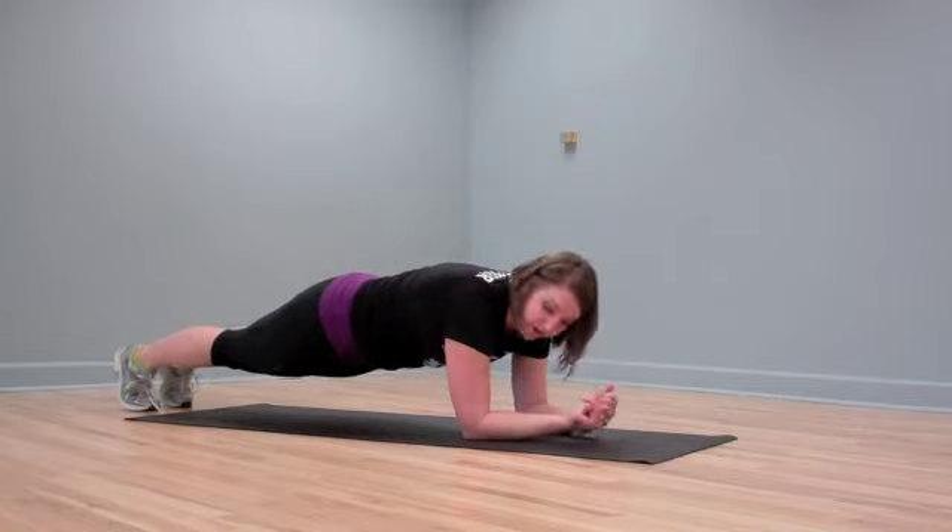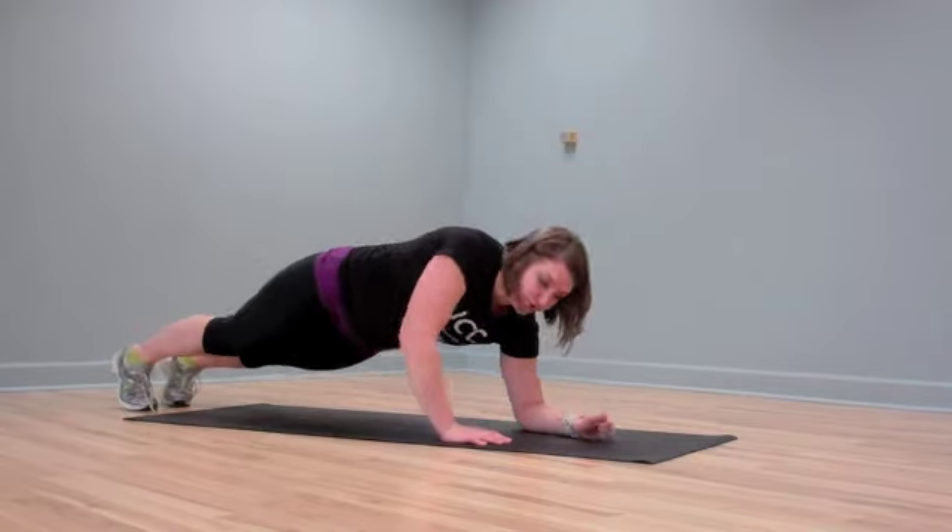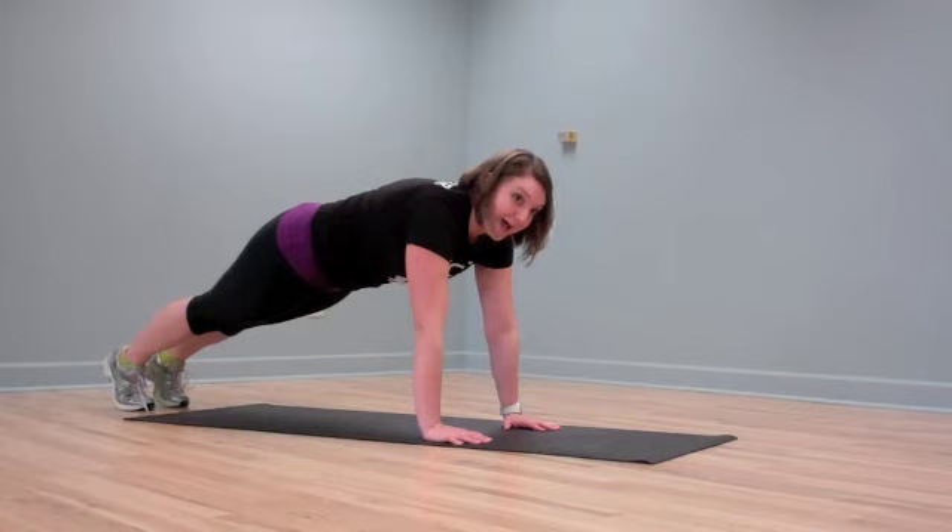Now if we make this a little bit harder, we just go ahead and plant those hands directly below your shoulders and lift on up. This is called high plank.